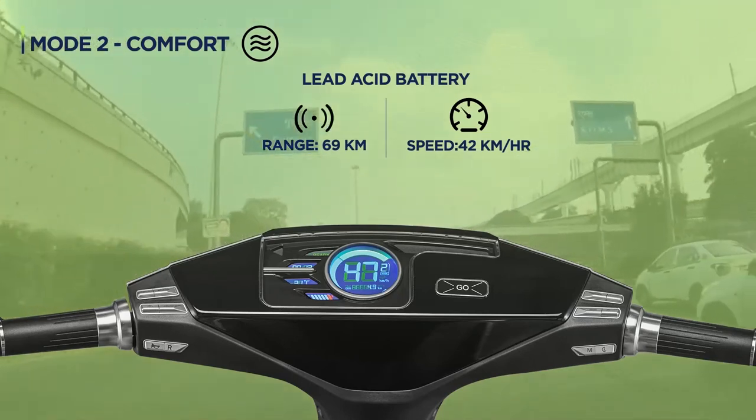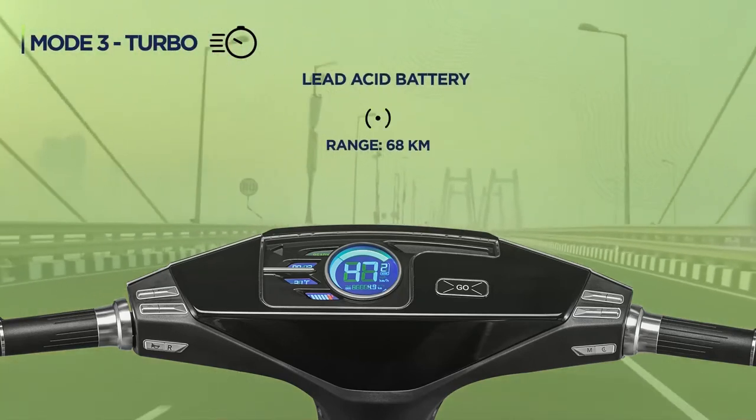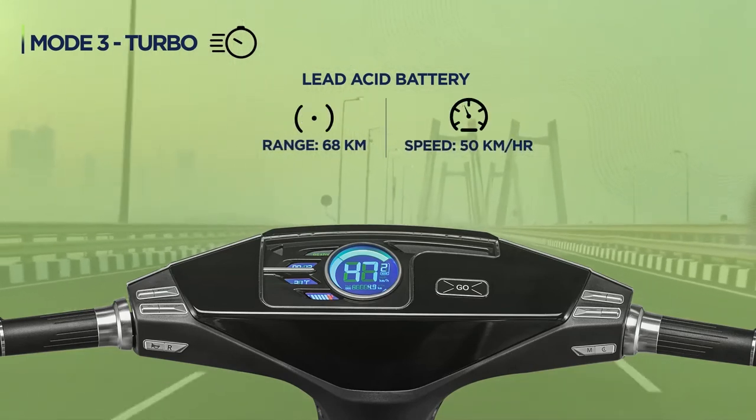And when you are in a rush and want to reach fast, choose mode 3 turbo. You can ride at a range of 68 km with a maximum speed of 50 km per hour.